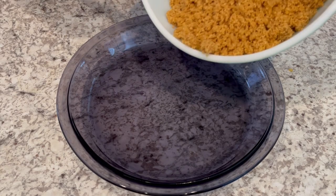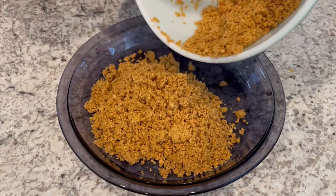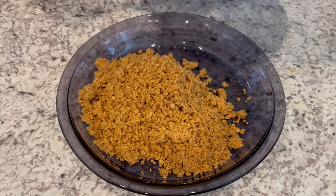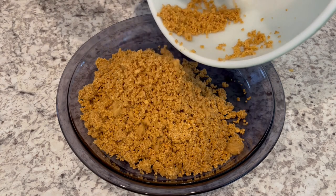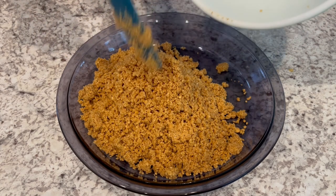I've got my crumb mixture all mixed up, and I am pouring it into my nine inch pie pan, and I am just going to press the mixture on the bottom of the pie pan and then also up along the sides as well.